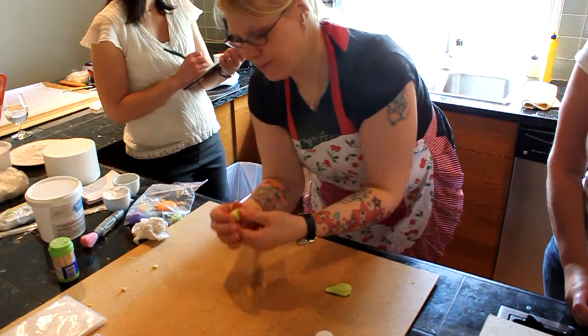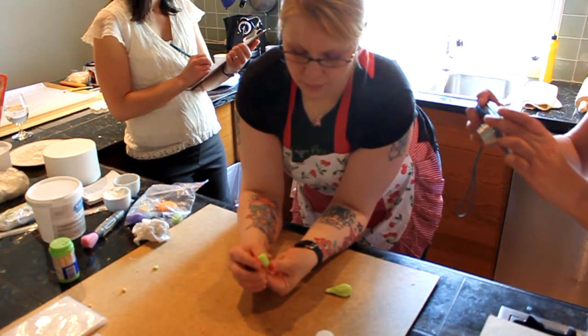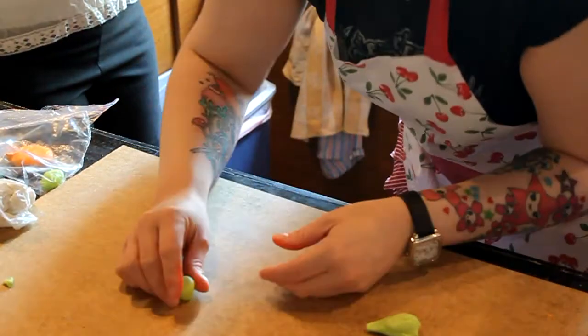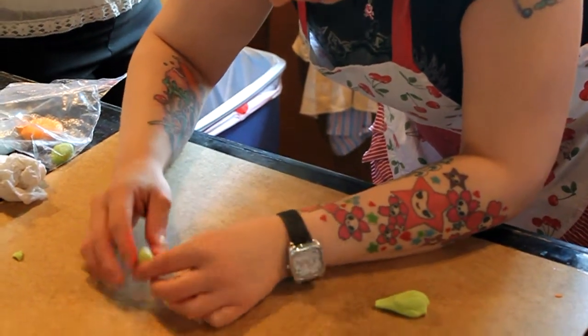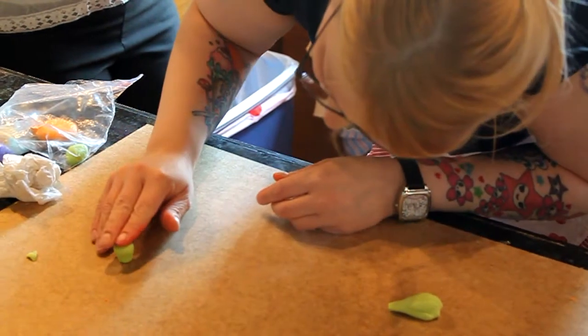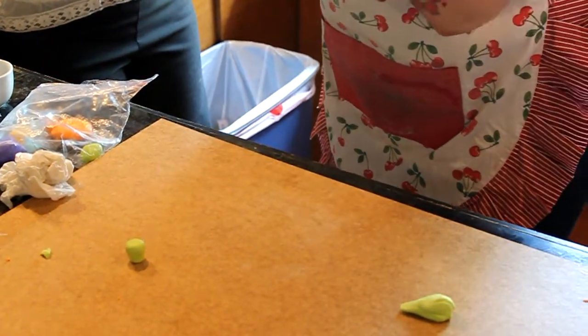It's almost like the rubber ducky head, but now we're flipping it upside down, like so. I like the curve — see how it's got a little bit of a curve there too. Make sure he can sit. My fingers are a little sticky there. Okay, so now he's sitting.